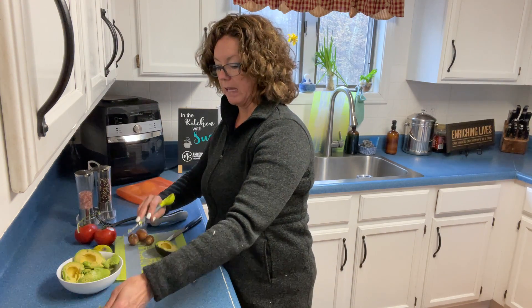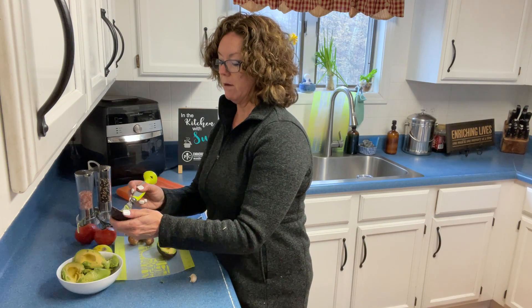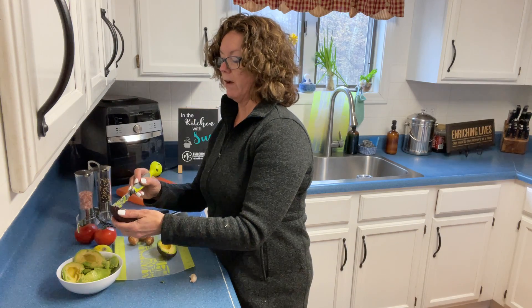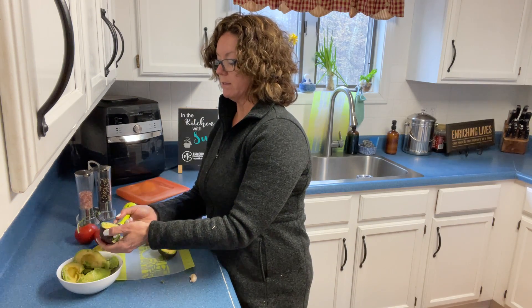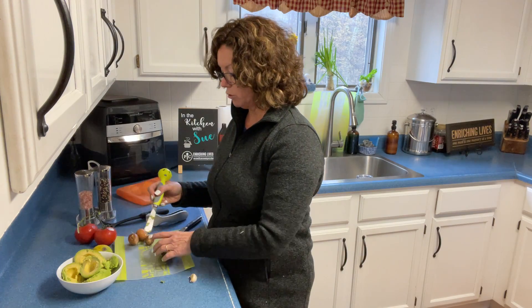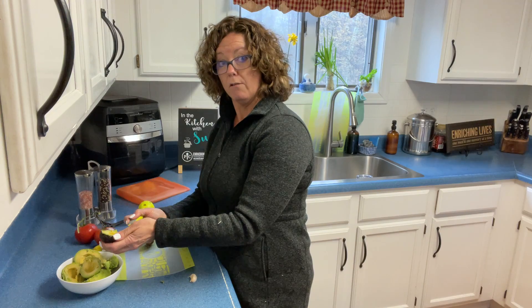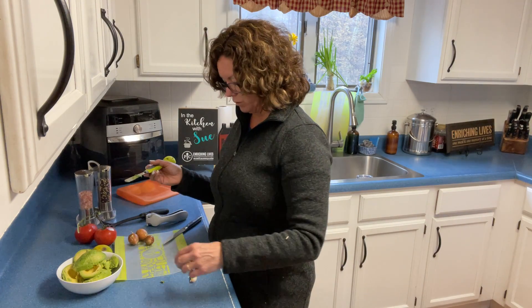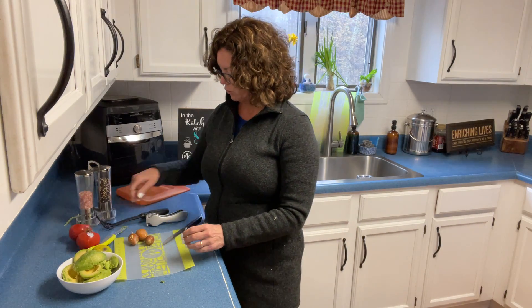Are you guys having fajitas and margaritas on Cinco de Mayo? Are you interested in learning some new recipes or finding some great new tools? I've got some new tools coming out that I can't wait to share with you. If you'd like a recipe for guacamole or want to know what the new fancy tools are — which is currently a secret — message me and I'll be sure to give it to you.